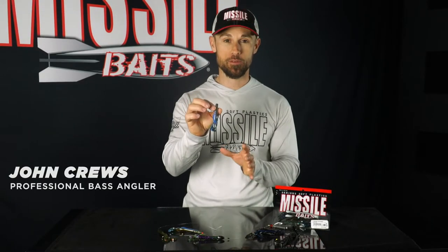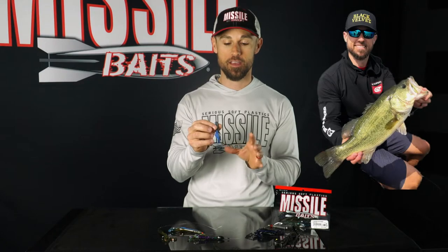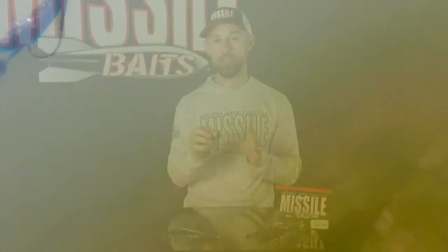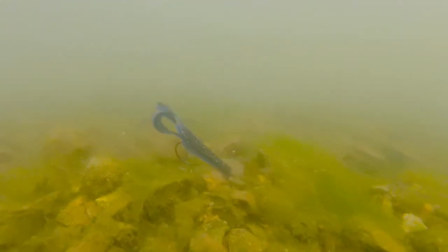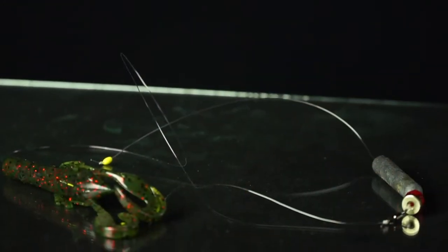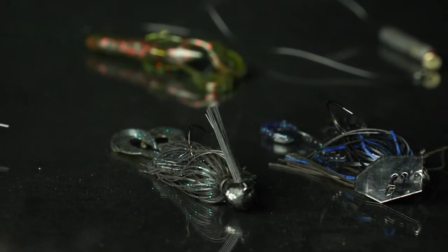This is the Crawfather by Missile Baits — a three and a half inch crawfish shaped soft plastic lure made to catch bass. The most unique part are the two undulating claws that move at very slow speeds. I designed this bait because I could not find another crawfish bait on the market that would undulate at both slow and faster speeds. It works great on a Texas rig, punching, a Carolina rig, on a chatterbait when you want the bait to sink further with some action, and also makes a good jig trailer.